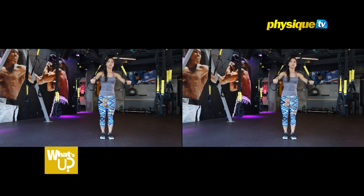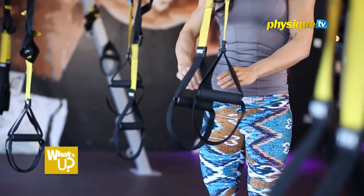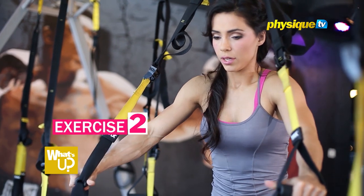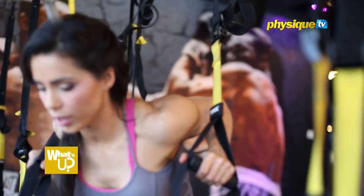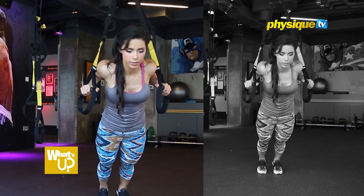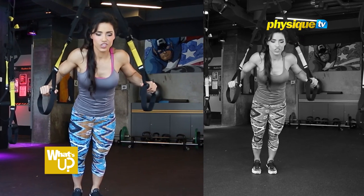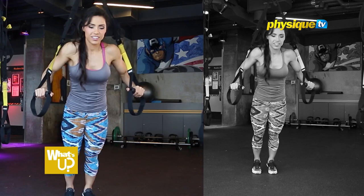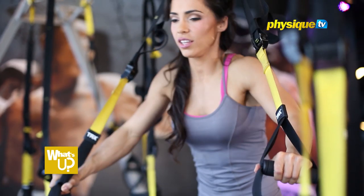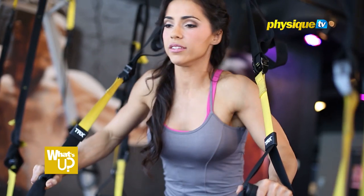If you are a little more advanced, make the strap a little longer and then walk a little more backwards. You have more range to go down in the movement. You might feel at the beginning your arms shaking, so take it easy. This is very good to work those little muscles that you normally wouldn't work in a stable base exercise.